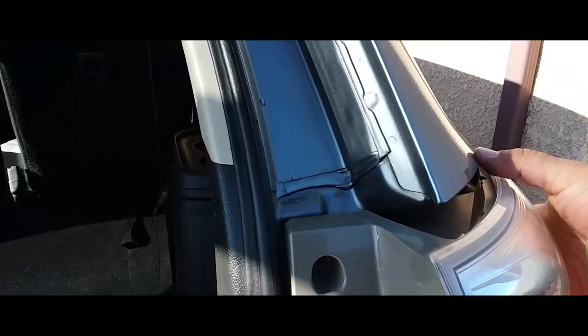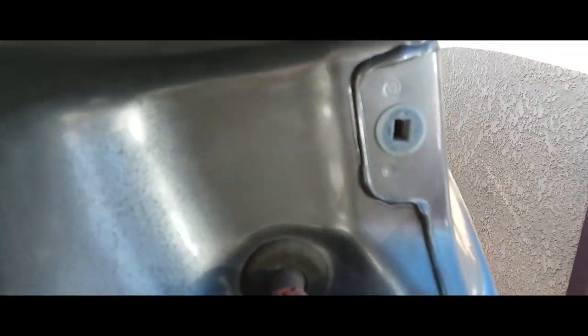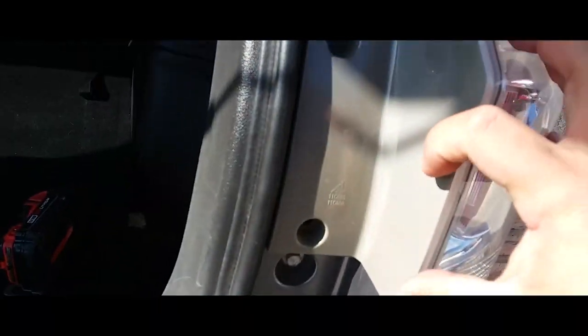Once you have that removed, this is where it snaps in — right there and right there. Those two little hooks. That's why you want to apply the pressure right here on the side and not here, because you'll break this.